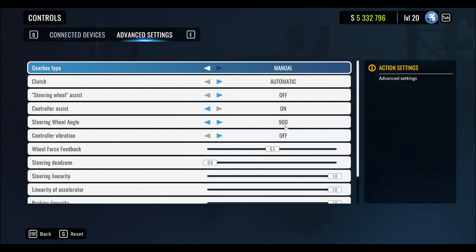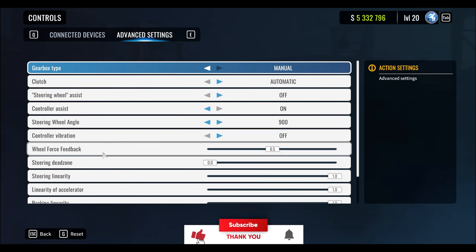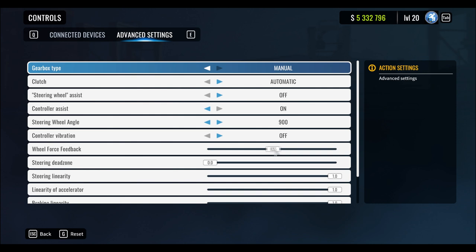Your main aim is to drift on 900 degrees, but first we'll start with 540, then go to 720, and then 900 degrees. The control vibrations is off. The wheel force feedback you put on 0.5 because if you do it on one it's so difficult - basically you can't control the wheel. I keep it at 0.5 and the steering dead zone is always zero.